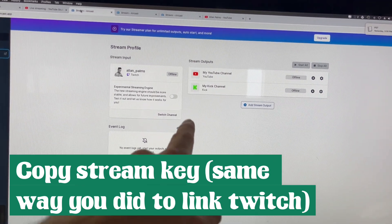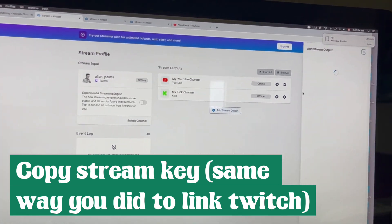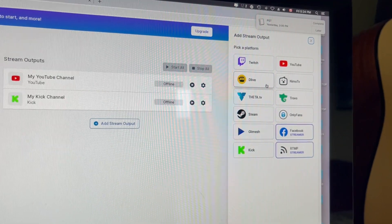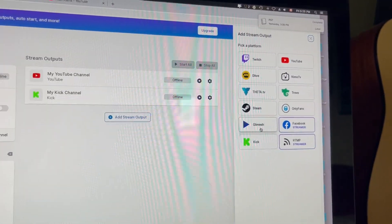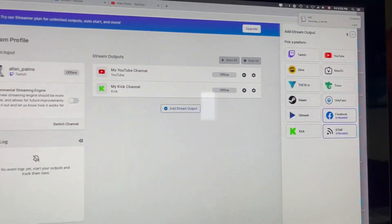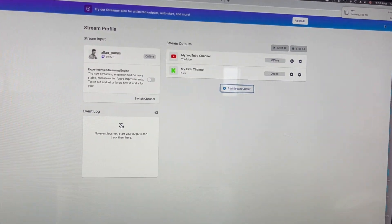Then you do the same thing for Kick if you want to go there. Here are all the stream outputs you can add. They've got Twitch, YouTube, and platforms I don't even recognize — The Live, Nemo TV, Trovo, Steam, OnlyFans if you want, Gimesh, Facebook, RTMP, and Kick. So you can link all those and technically be going live on all of them at the same time.